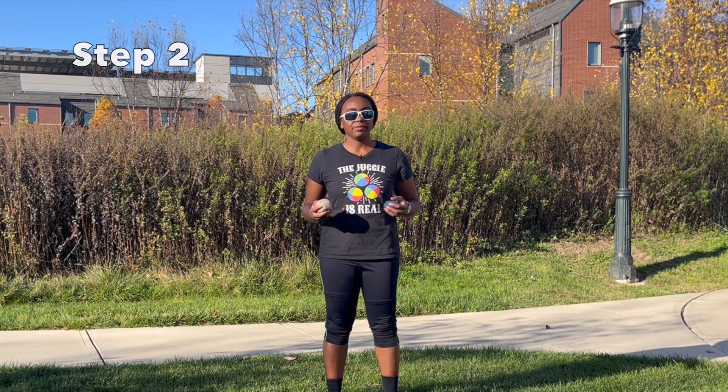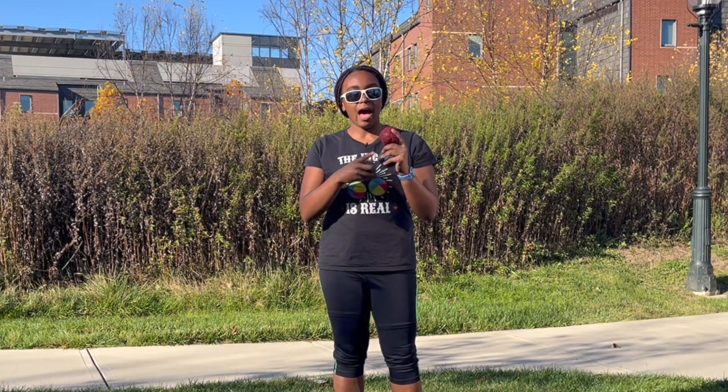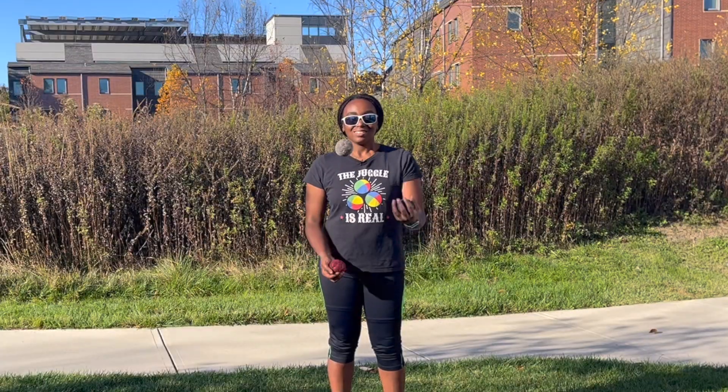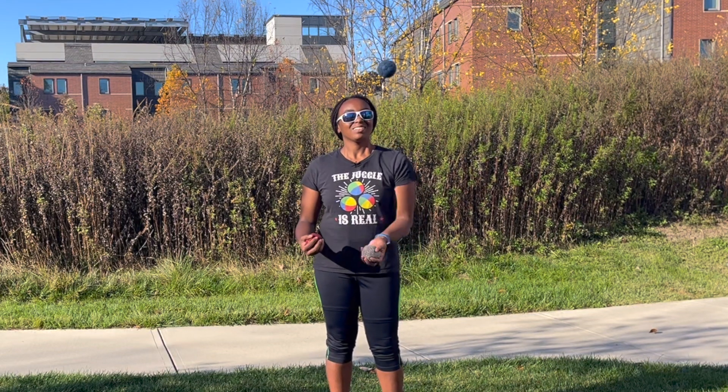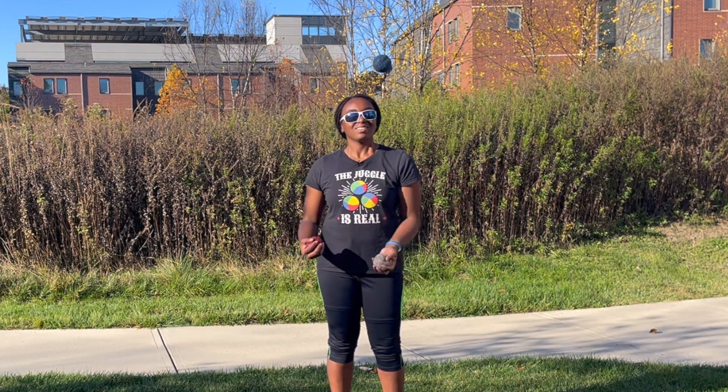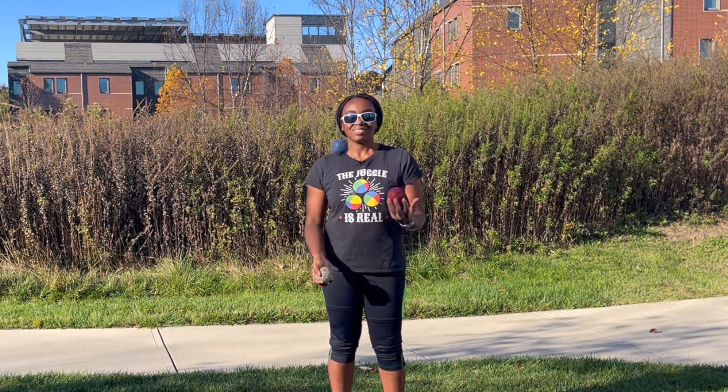The next step is to learn how to go from a three ball cascade to doing two balls in one hand. I'm going to pretend that this red ball is the apple and the other two balls are the regular juggling balls. I'm going to start by juggling three balls and then when the red ball hits my right hand I'm going to juggle two balls in one hand with my left hand, and then when I'm ready I'm going to throw the white ball over and then I'm back into a cascade.